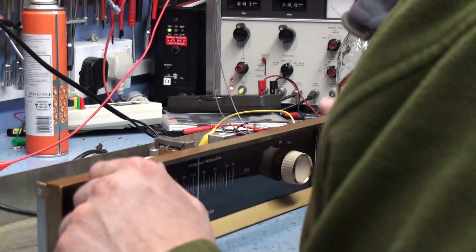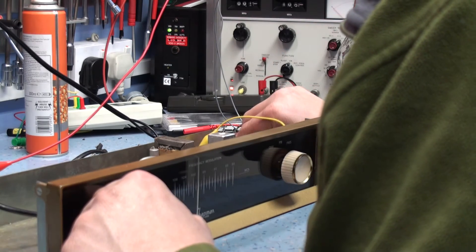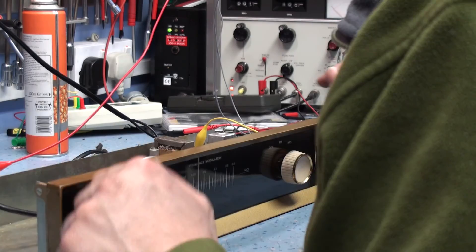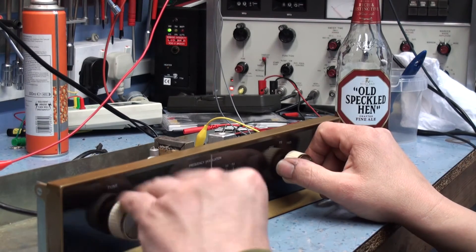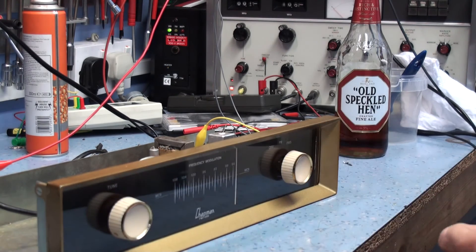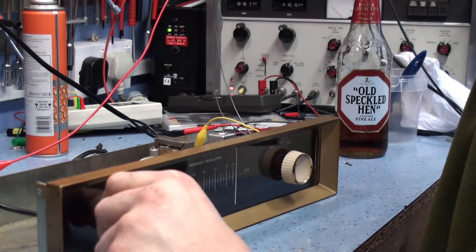No audio — good start. So why have we got no audio? There's a shorting issue. The Chapman tuners seem to start at low frequency to the right and high frequency to the other end, so let's scan through and see what we can hear.